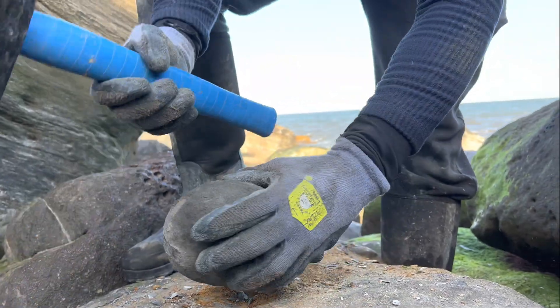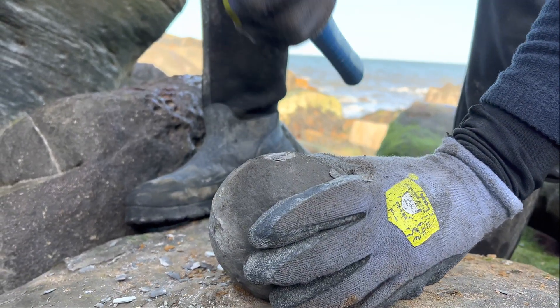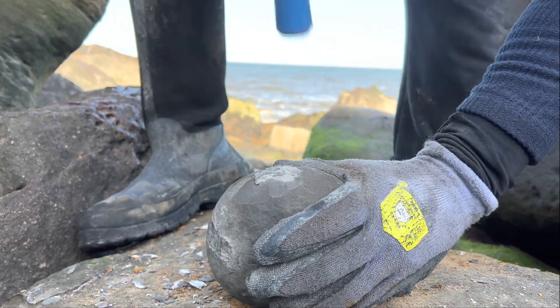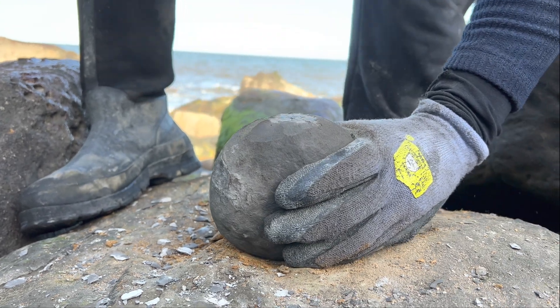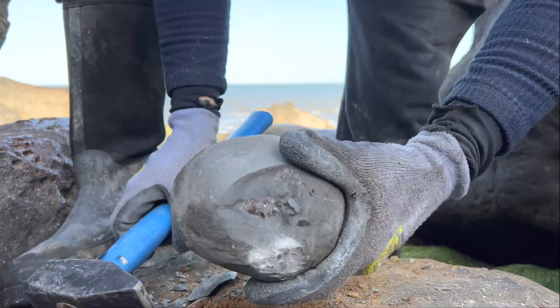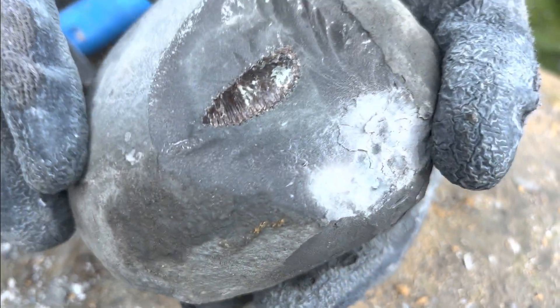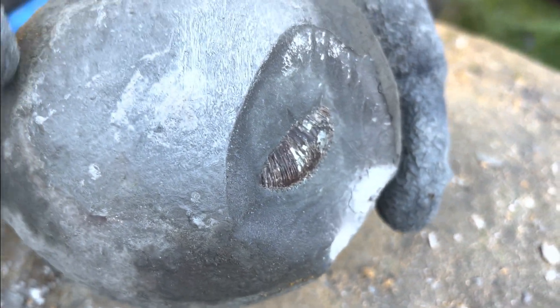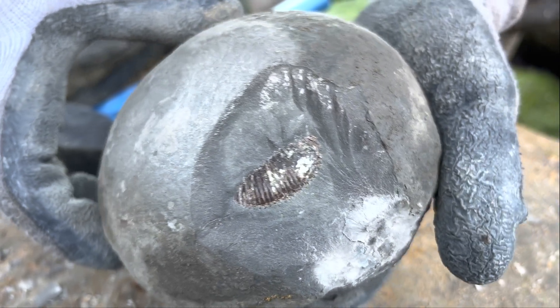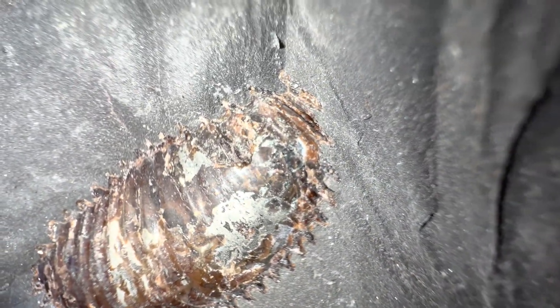Nice big nodule here — let's hope there's something inside. You can tell by how hard I was hitting it, it's very pyrite-rich; you can even see the green there. I don't think I should hit it any further — this one needs to be prepared with tools at home. It looks lovely though; it's got a nice brown shell with pyrite content. Here's a close-up of the ammonite outer whorl we exposed. I really can't wait for my dad to prepare this one.